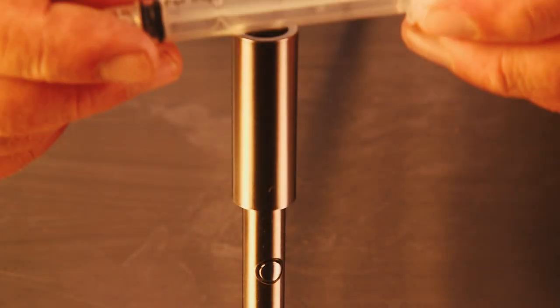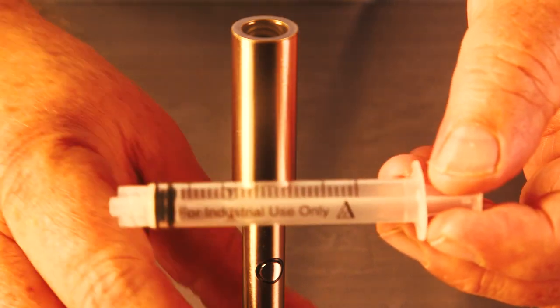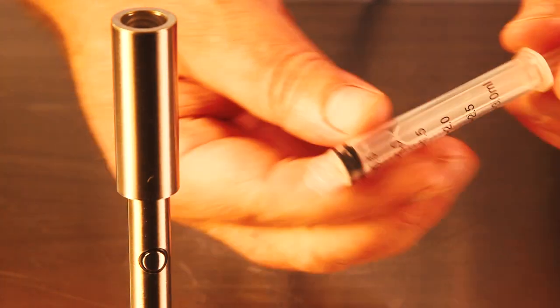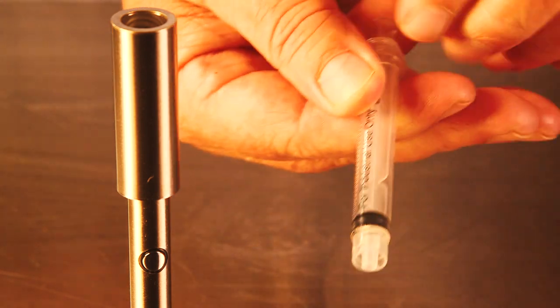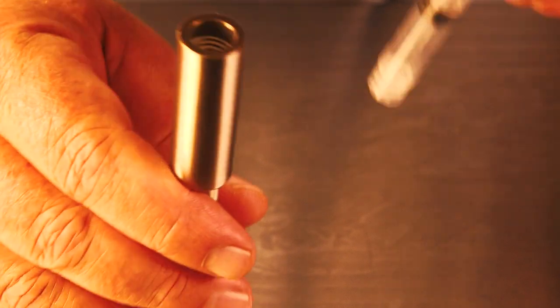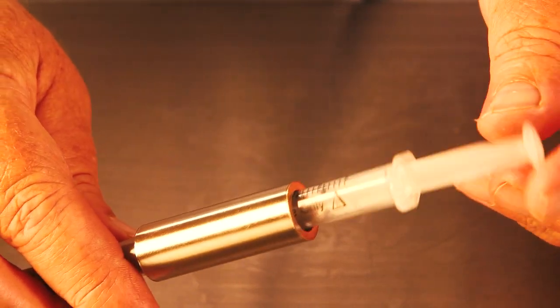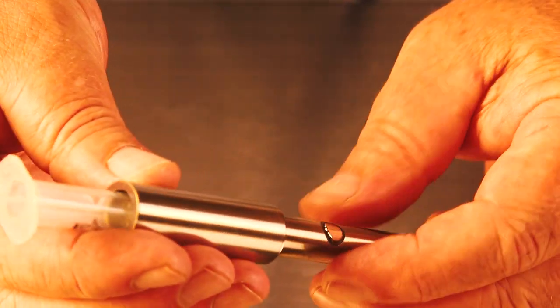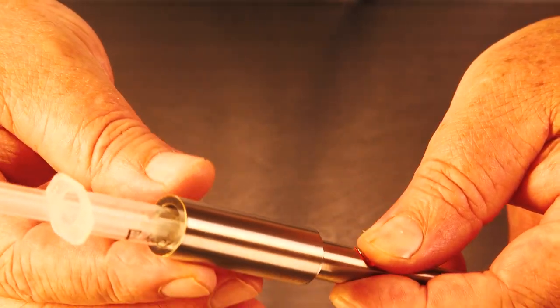Also, you can use it for syringes. This syringe doesn't have any thick oil in it, but if you had thick oil in there and had trouble being able to plunge or move it because it's so solidified, you can use this device to rewarm it — not too hot that it's going to hurt your syringe, but just enough so that it'll be easy to use without hurting the materials.